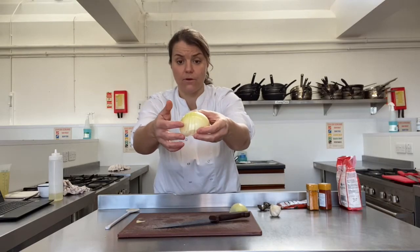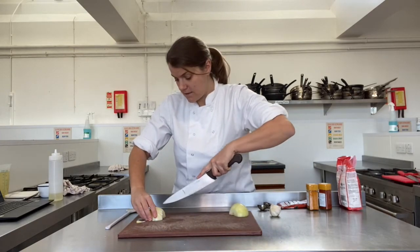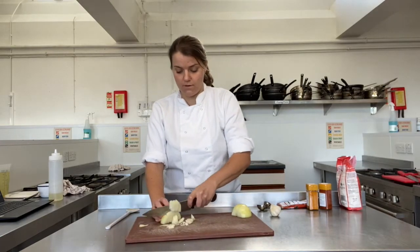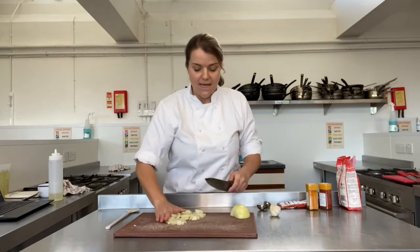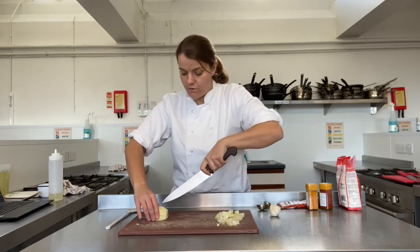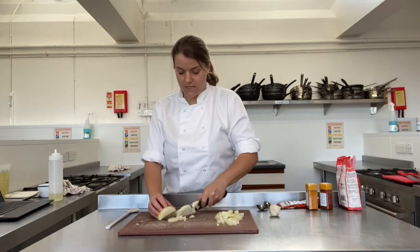Don't slice all the way through — leave about half a centimetre at the end of the onion. Slice all the way down, then turn the onion and start cutting all the way through the other way. This ensures you've got a nice even dice on your onion. If you can't manage that the first time, that's okay — you can just chop it roughly. It does take practice. Use your bridge grip, don't cut all the way through or it'll fall apart, then turn it and slice the other way for nice little squares.